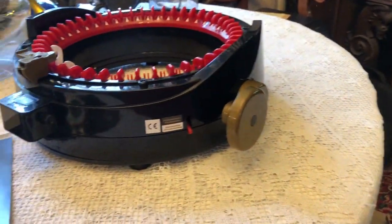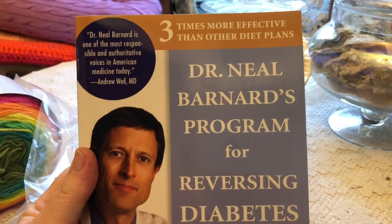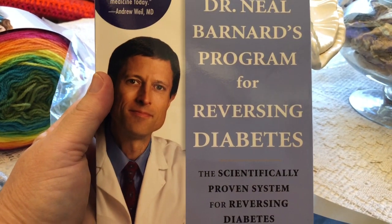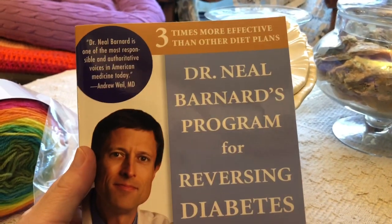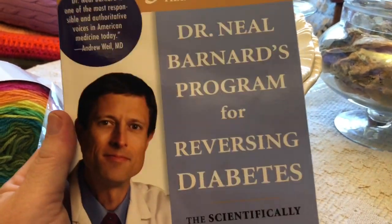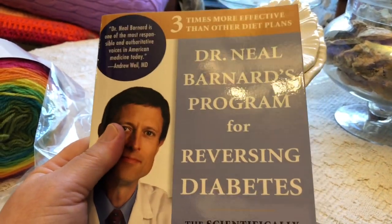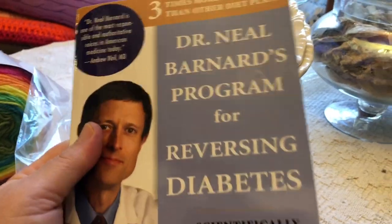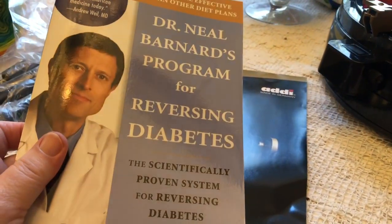Another thing I got in the mail was this book. My doctor suggested that I buy this and read it. I don't tend to put much stock in books like this; however, she said that this guy's got a lot on the ball and that this book has been really helpful to her diabetic patients. So I am going to read this and see what it has to say that might be able to help me.